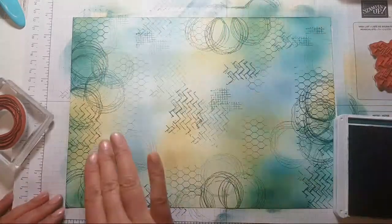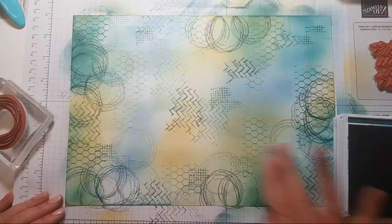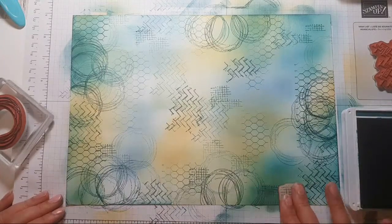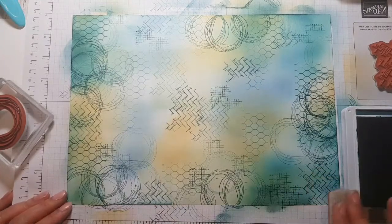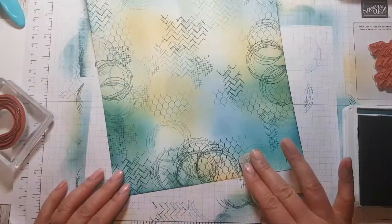I want to change colour — I think I'm getting a bit bored of the Pretty Peacock. But you can kind of experiment with layering up these different textures.